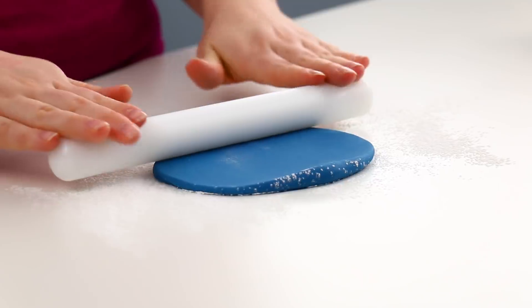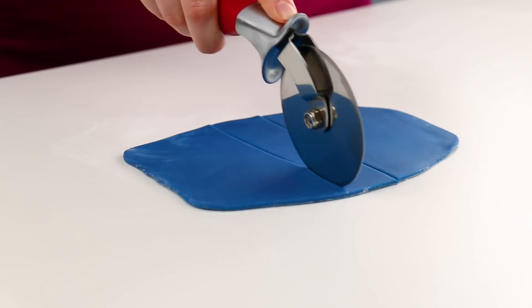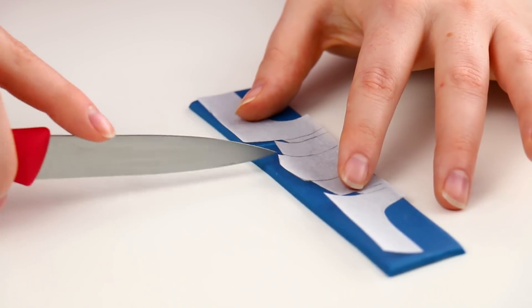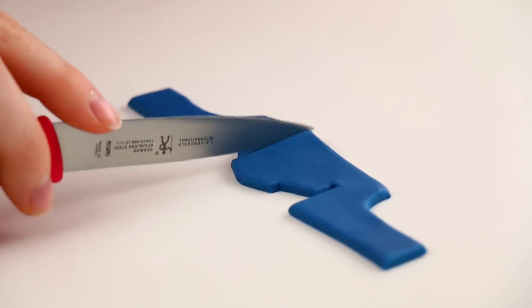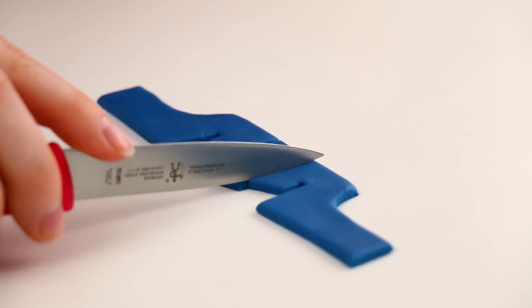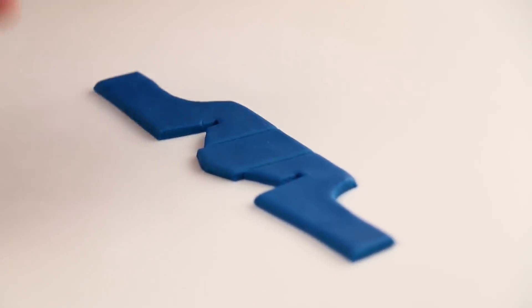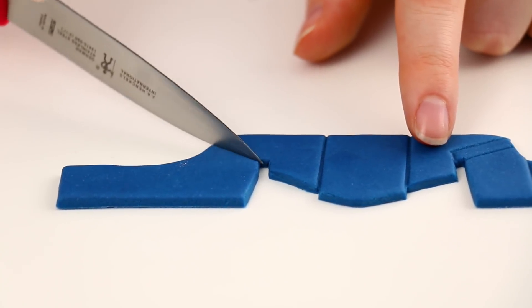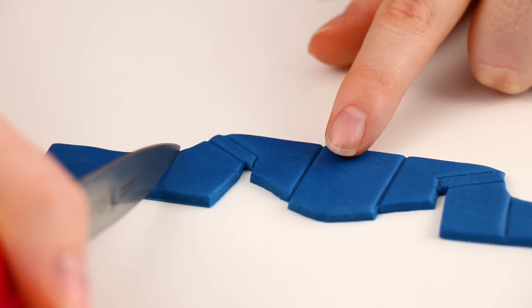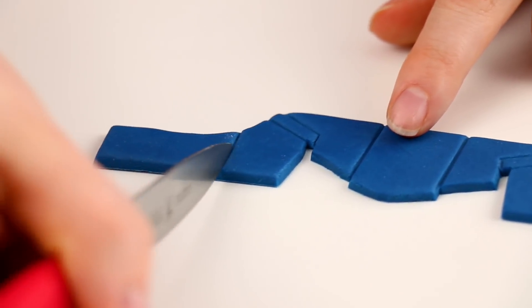For her skirt I rolled out some blue fondant, used my template to cut out the skirt shape, and then used the back of my knife to press in the different sections following my template. I thought this worked really great and was so much easier than cutting out tiny individual pieces of fondant and gluing them onto her skirt — because ain't nobody got time for that.